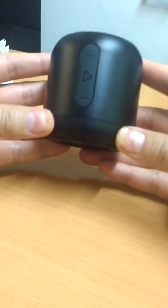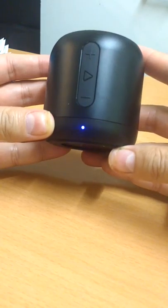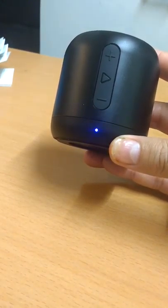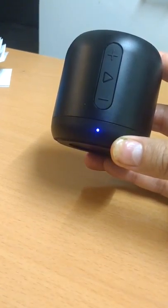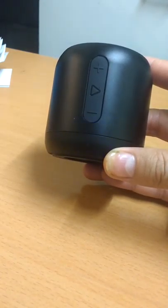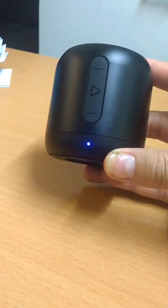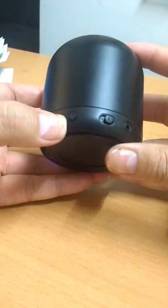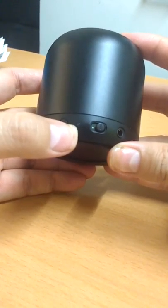Now let me turn it on — you can see the little LED, which is blinking because it's not connected to Bluetooth. I'll connect it to my tablet now. Soundcore Mini connected. It's connected now.